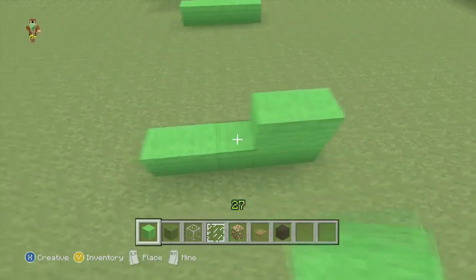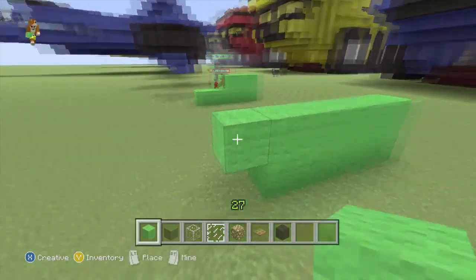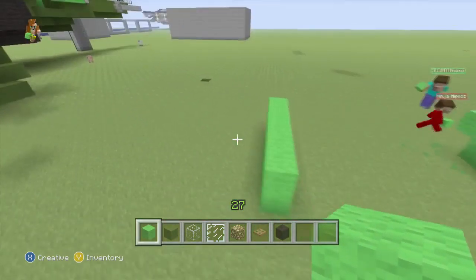Then we'll do a row of six, with the extra one pointing towards the front. As you can see in the background, I've already built the other lot.